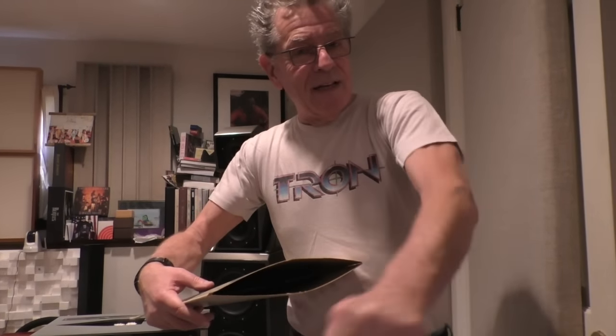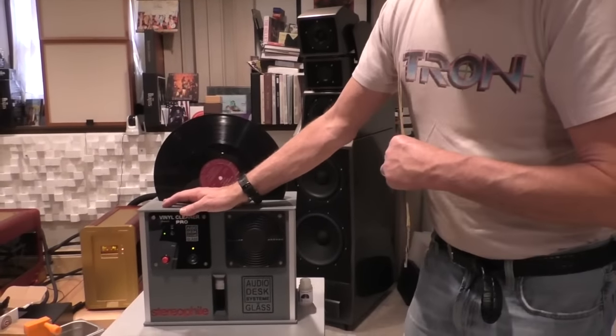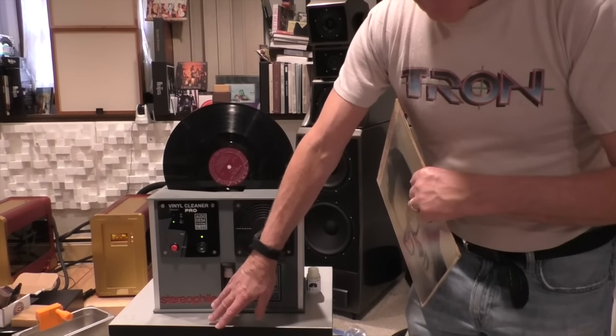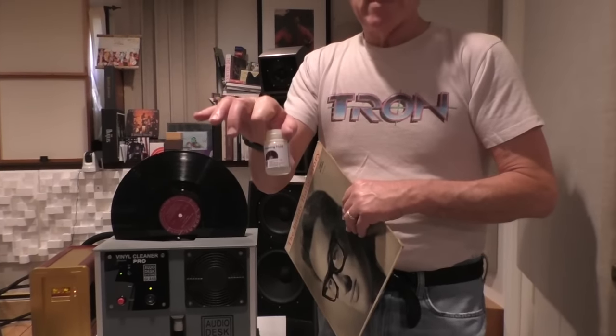The way this machine works is it's all automatic, so you can have a life. This will do it for you automatically. You just put the record in the slot here. The chamber is now dry — all the fluid is in the bottom. The fluid includes a cleaning fluid they give you; one little bottle goes each time you change the water and it changes the surface tension of the water. It's a surfactant and it helps to emulsify oily deposits like fingerprints. So this helps get those off.